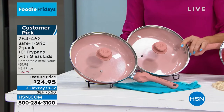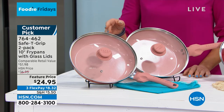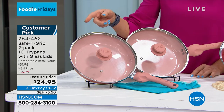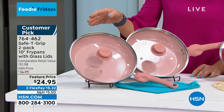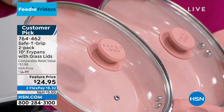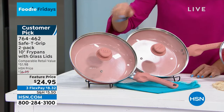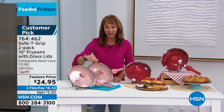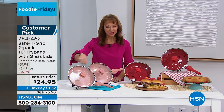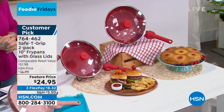You're getting two of them, so it really is like a buy one, get one for no additional cost. That's the kind of math that I can do at $51.98. That means one of these would sell here at HSN for $25. You're getting two of them with two cook-and-look lids, that steam vent design, and oven safe to 350 degrees.